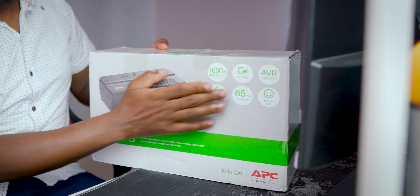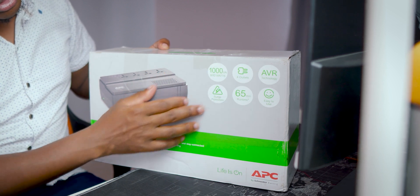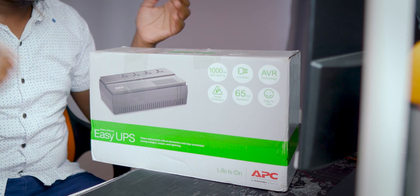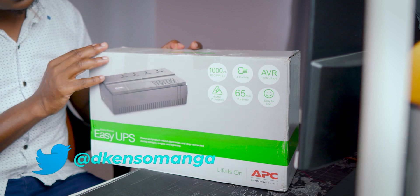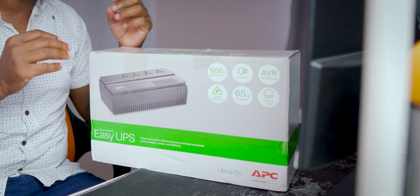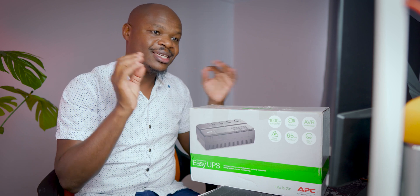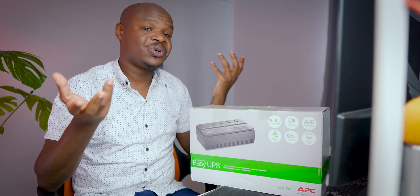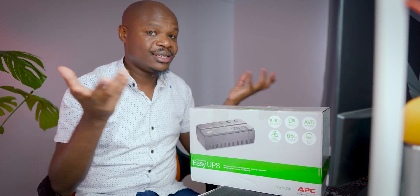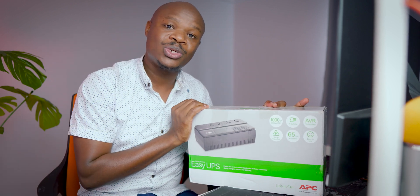You also have more specs printed on the box: four outlets, AVR technology — that is automatic voltage regulation — and surge protection against lightning and huge power surges that can damage your equipment. They're also advertising 65 minutes of runtime, but that's just marketing. Unless you're plugging in something that draws only about 10 watts, a system like mine during video editing probably draws up to 200 watts, so it won't last more than five minutes. But that's good enough to save my work. It's easy to use, so let's get into the box.